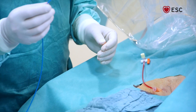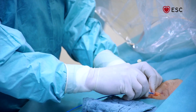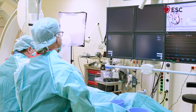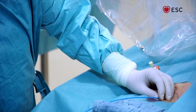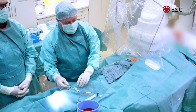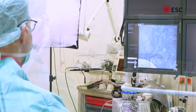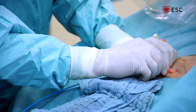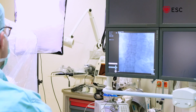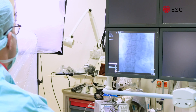Now we insert the single-lumen catheter into the sheath and push it forward. We can use fluoroscopy to see where we are. Now the catheter is in the vessel, and in this position we blow up the balloon. Then I push the catheter further in through the inferior vena cava, through the right atrium and the right ventricle, hopefully directly into the pulmonary artery.